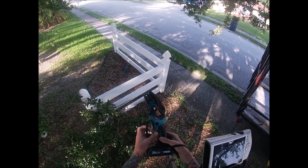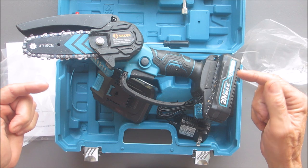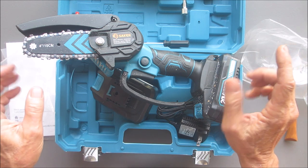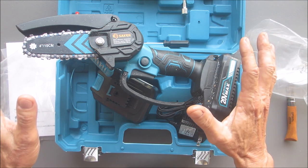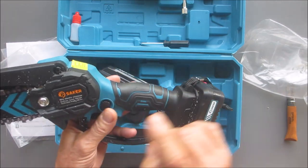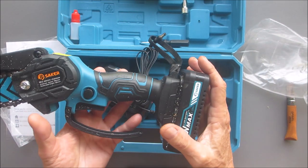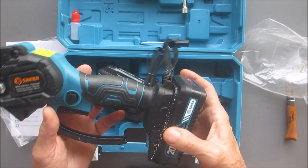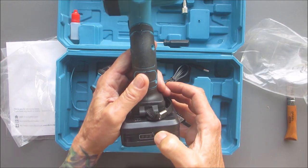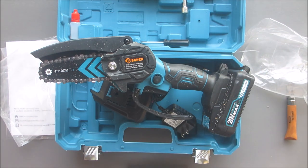All right, so my final thoughts: this thing is absolutely awesome. I believe it's on sale on their website for $65 for this package. They also sell it on Amazon. Just to recap: always keep the chain oil topped up — you're definitely going to have to buy more chain and bar oil. Clean it after you use it, wear safety gear, and this thing should last a long time.